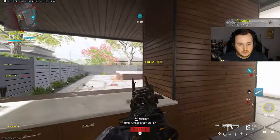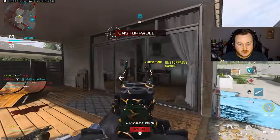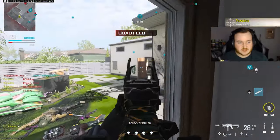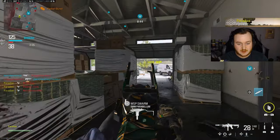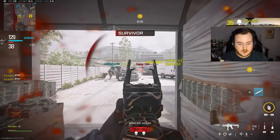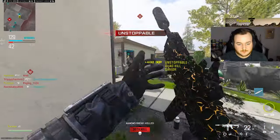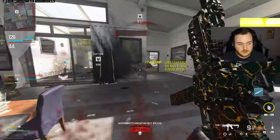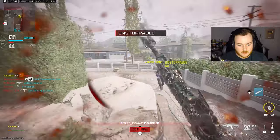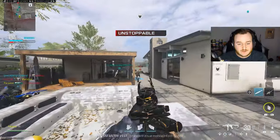We should get our 100 kill game off the swarm. I saw someone say the swarm got nerfed in Season 3 - I think they were tweaking. The AMR 9 is now the best gun in the game. These LMGs have nothing on me, honestly.